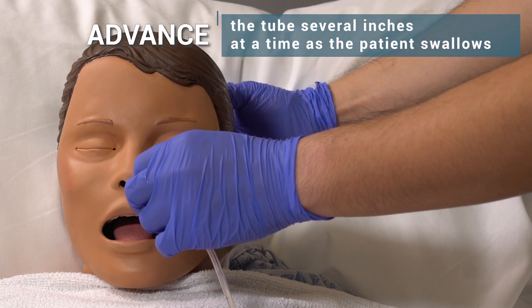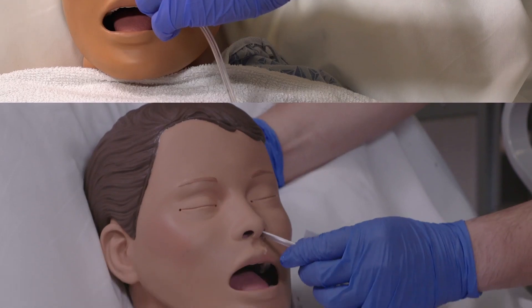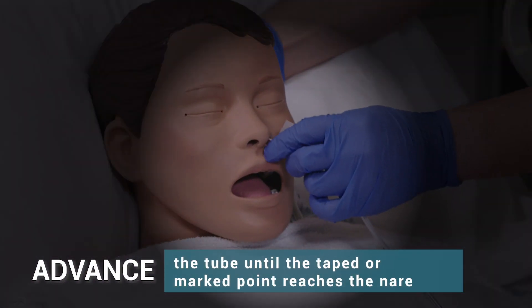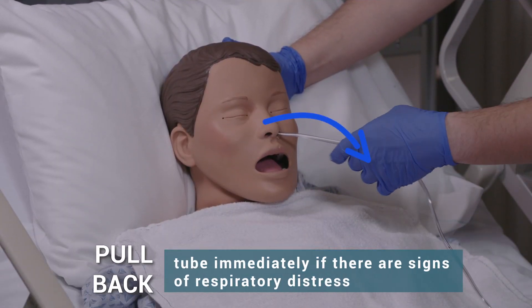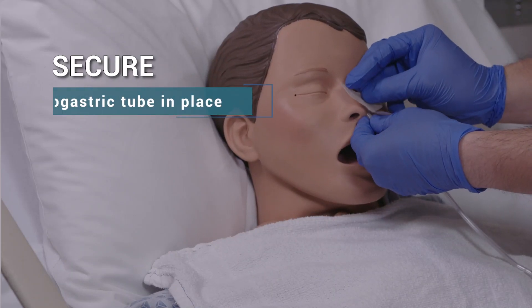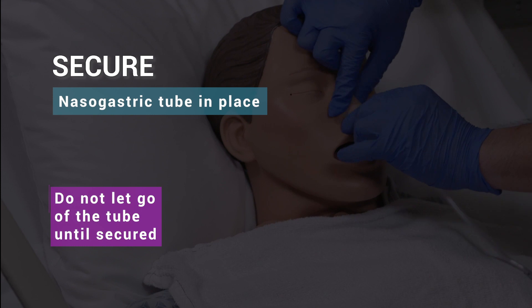Advance the tube several inches at a time as the patient swallows. Advance the tube until the taped or marked point reaches the nare. Pull back the tube immediately if there are signs of respiratory distress. Secure the nasogastric tube in place. Do not let go of the tube until secured.